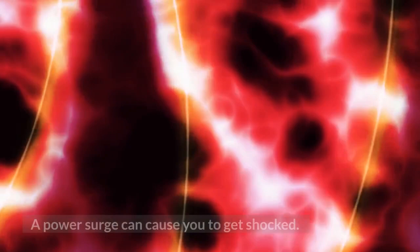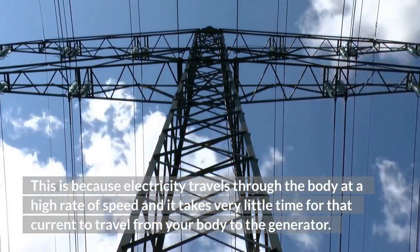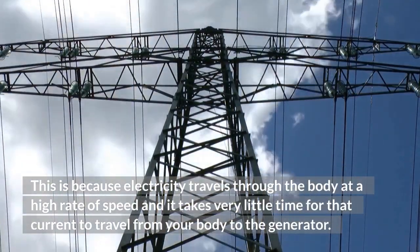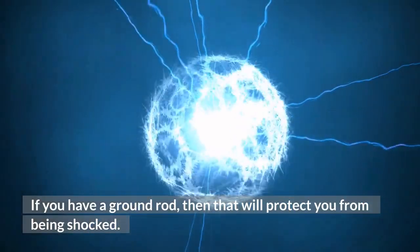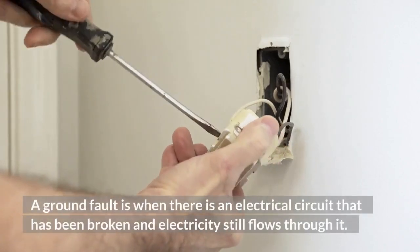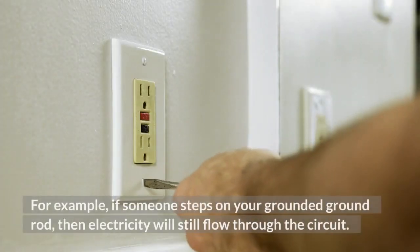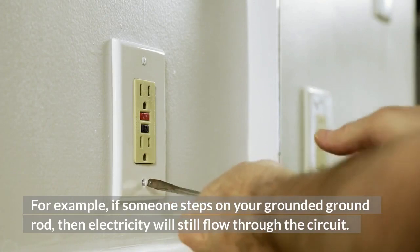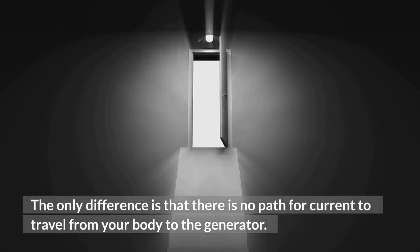A power surge can cause you to get shocked. This is because electricity travels through the body at a high rate of speed and it takes very little time for that current to travel from your body to the generator. If you have a ground rod, then that will protect you from being shocked. What is a ground fault? A ground fault is when there is an electrical circuit that has been broken and electricity still flows through it. For example, if someone steps on your grounded ground rod, then electricity will still flow through the circuit. The only difference is that there is no path for current to travel from your body to the generator.